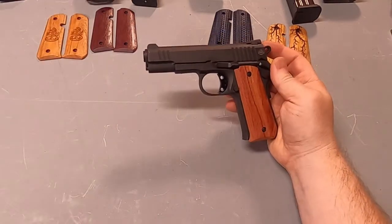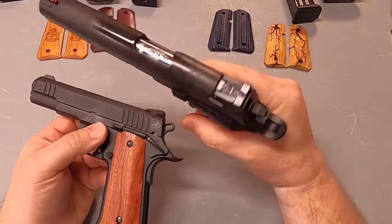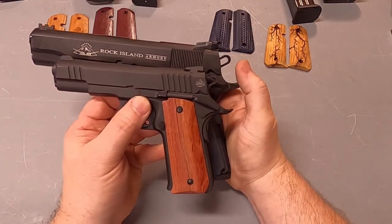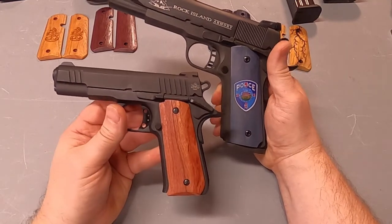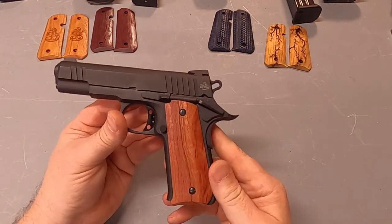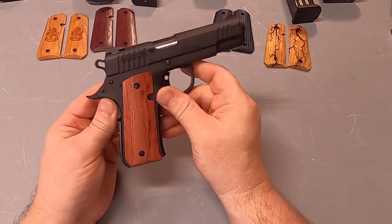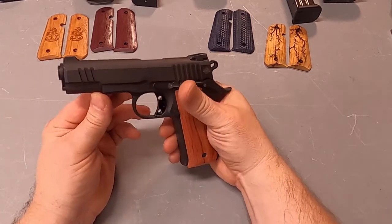Now let's compare this to their full size Rock Island 1911, and you can see the big difference here. So their 380 is definitely a little small, but it shoots very nicely in 380 ACP. It has a very similar feel, although it's a little short — very similar to its big brothers.